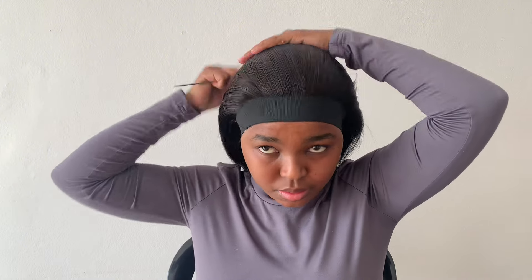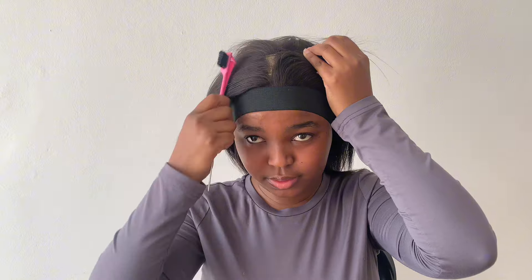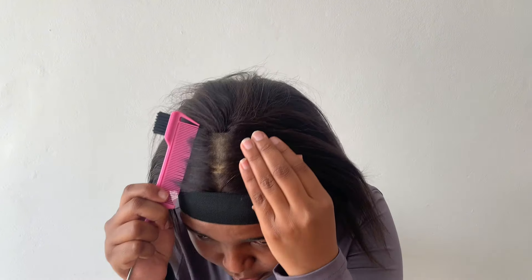After putting the band on I decided to try and style the hair, but I couldn't decide on a parting. I went with the middle part, but when I was parting the hair I realized my wig cap was showing.